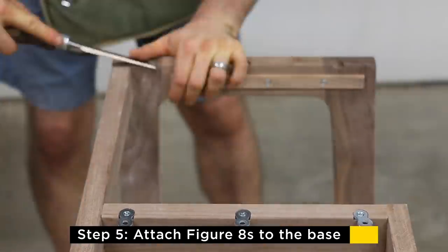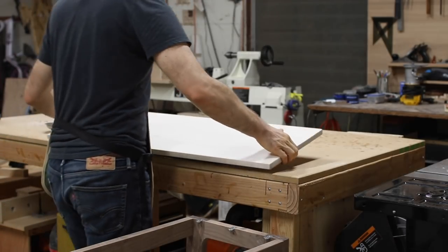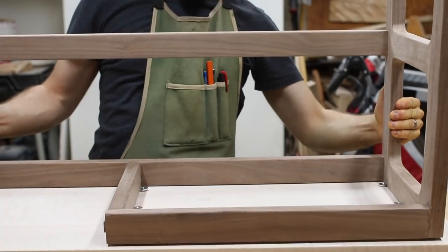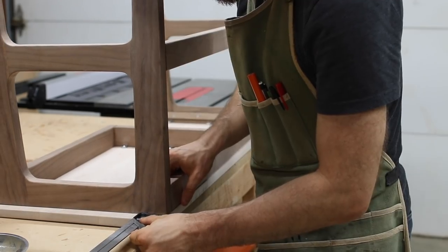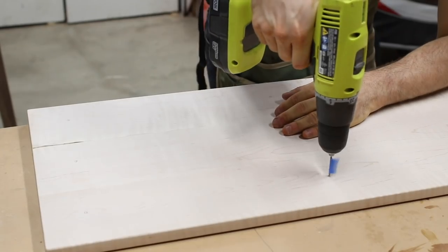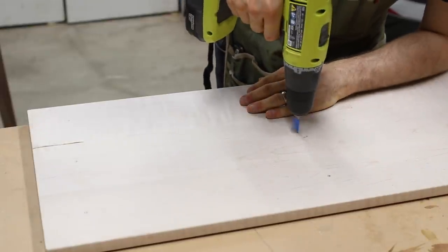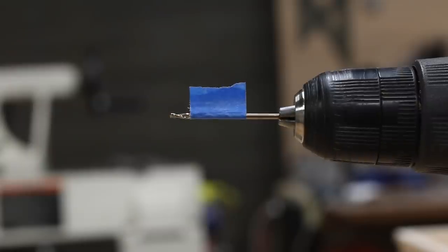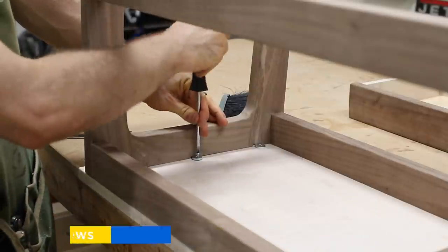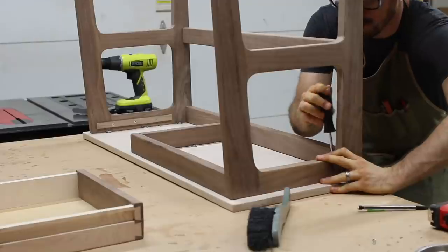With all the fasteners installed into the base, we can now mate it to the top. Lay the top upside down on a protective surface. Turn the base over and place it on the top. Align the two, then mark for the screws on the bottom of the tabletop. Remove the base and drill the holes for the screws. One tip to make sure you don't drill all the way through the top is to use a piece of tape as a depth guide. Return the base to the top and screw to attach. Now the table and the top are securely together while still being allowed to move independently.